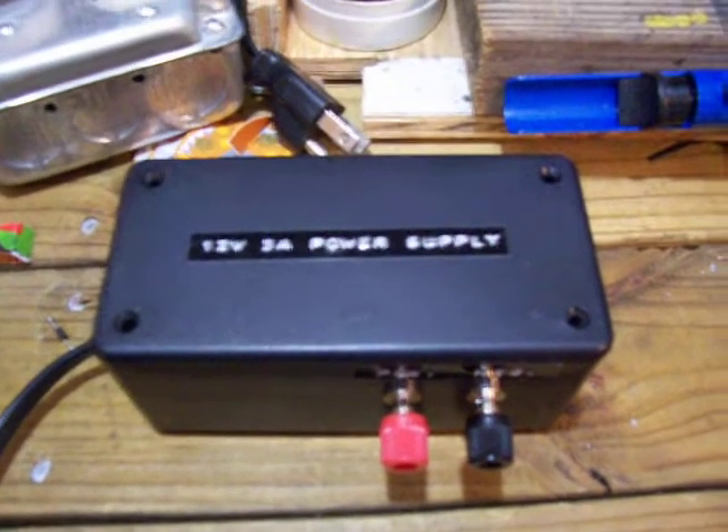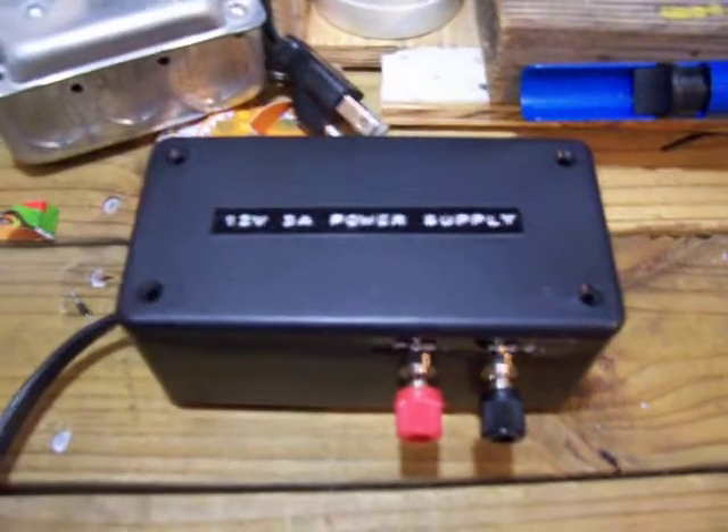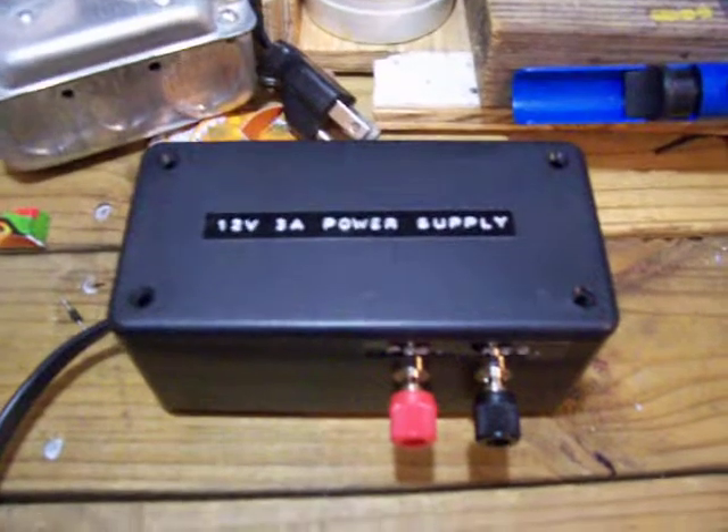Hello YouTube, this is 22 Soulful. Today I'm doing my homemade 12 volt power supply update video here.